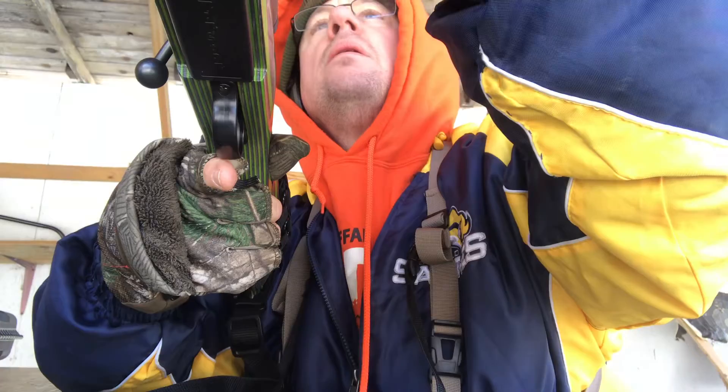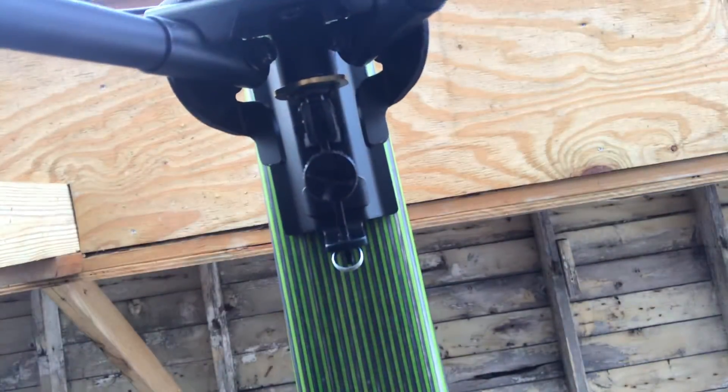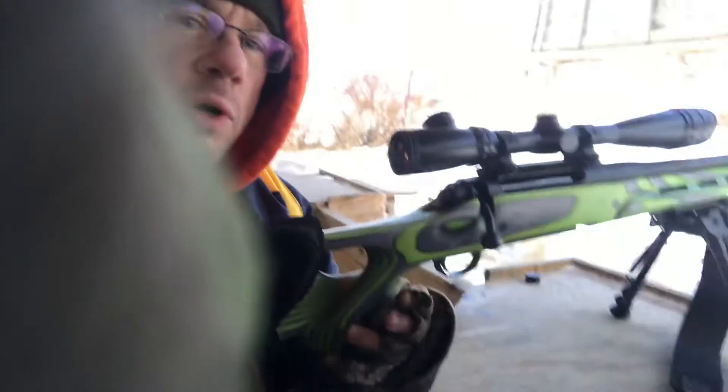And there we go. Dead on. I am happy with this gun. One more look at this — thumbhole stock, it's got the ammo pouch, and there's not much recoil. It's like a .308.